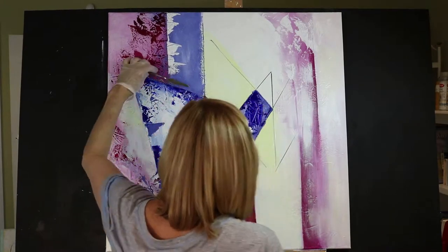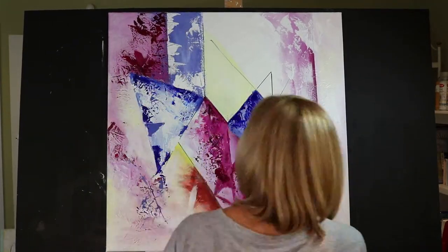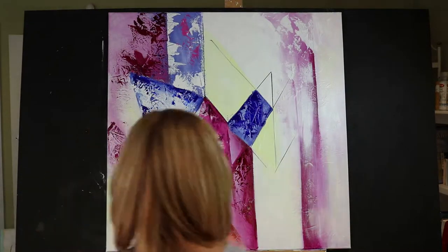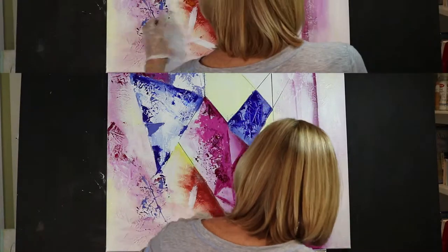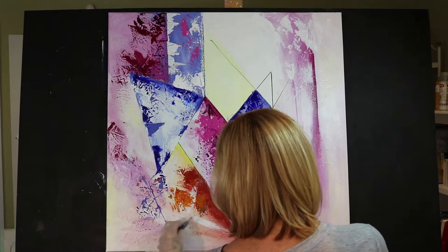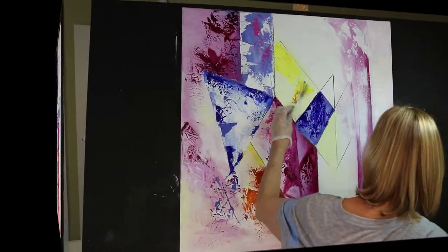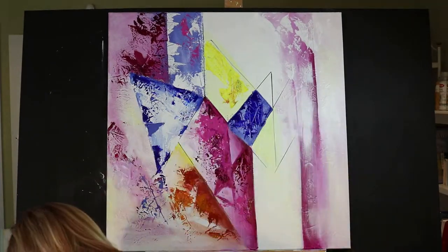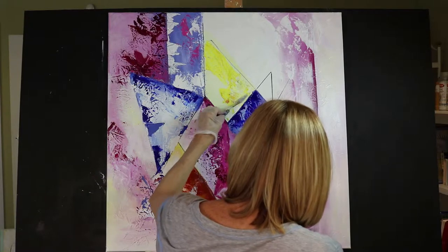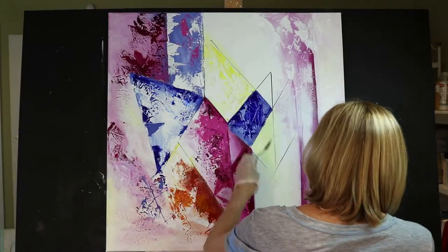Also notice that I use the titanium white with the palette knife and I do tone down a lot of the color. Even though I want this painting to be bright, I also want it to have a very mellow soft look. And that white glaze helps an awful lot to bring all the colors together.